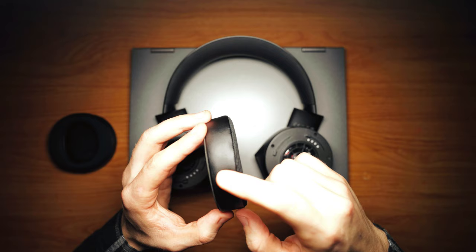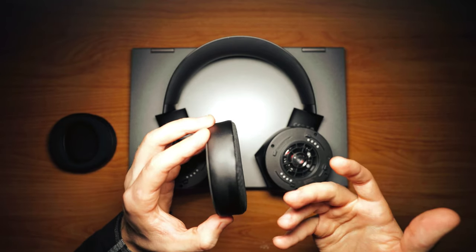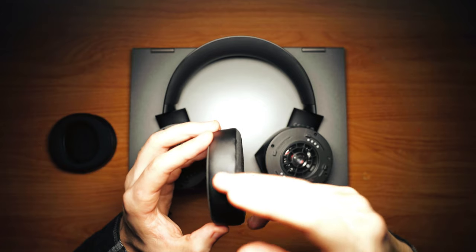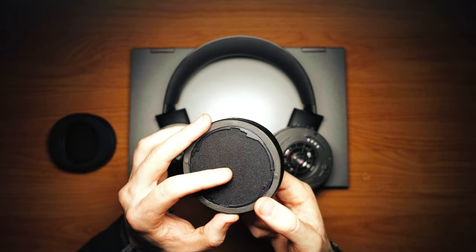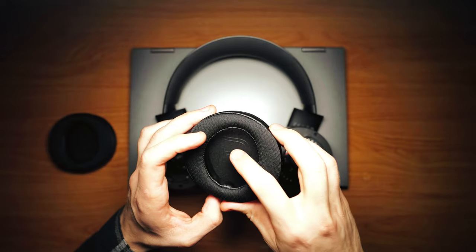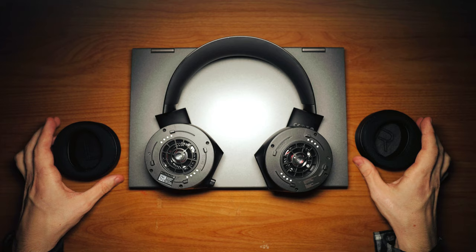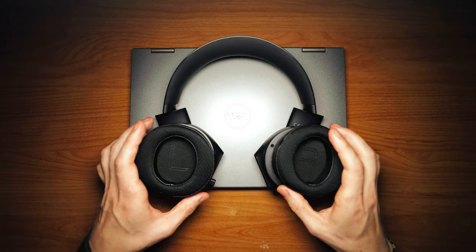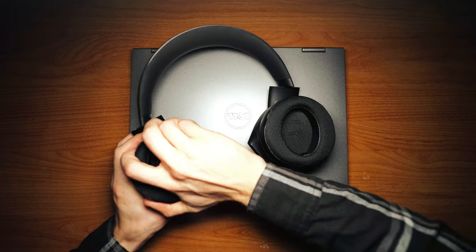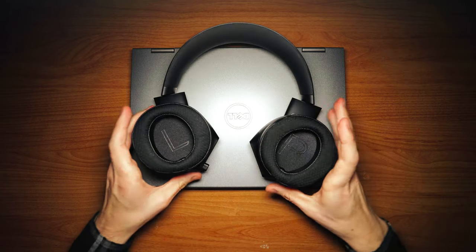From the side of the earpad, it is a leather-like material — not real leather. This part is a very thin material and it tells you where the right and left is. It is very simple to put these earpads back on the headset, and it locks into place.